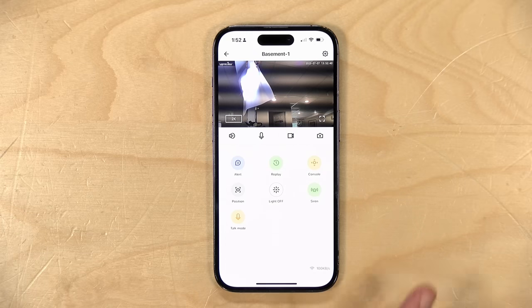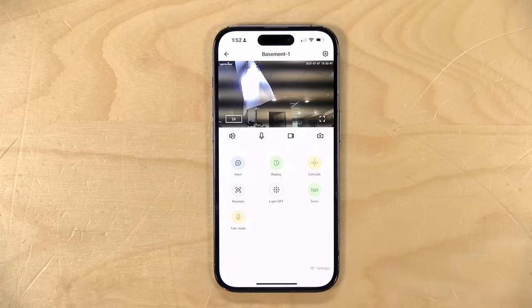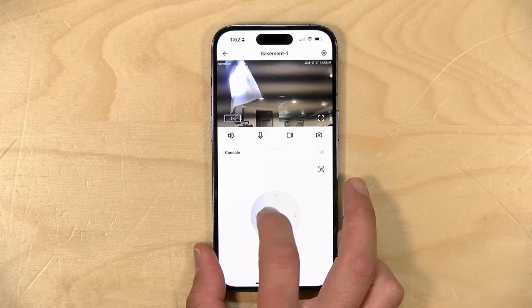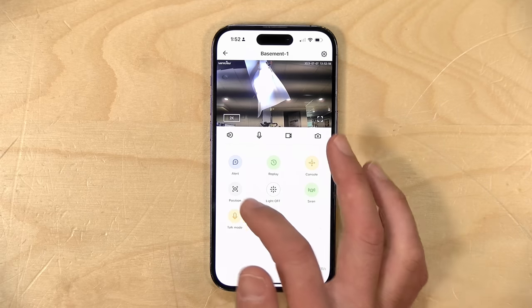In order to use the camera, you have to install and run their app. I do have some security considerations and concerns I'll get to in a minute about that. For a brand that I haven't heard of before, I found it to be a pretty nice experience. You saw earlier how we can control the camera using the app, at least its position.